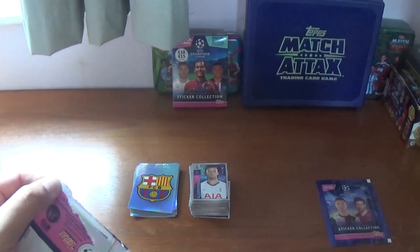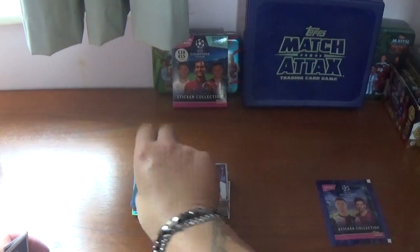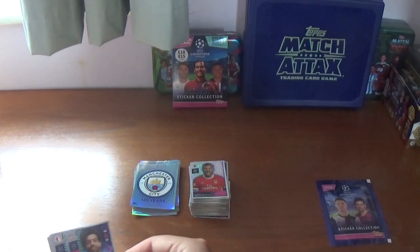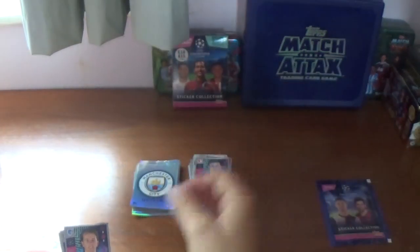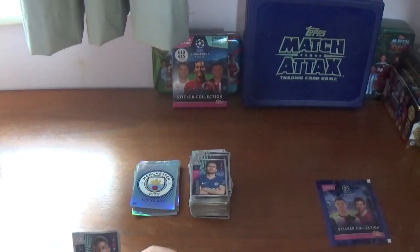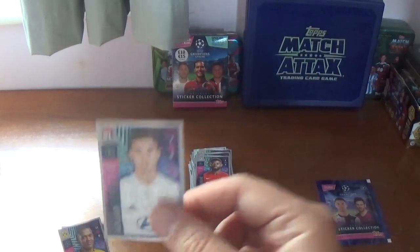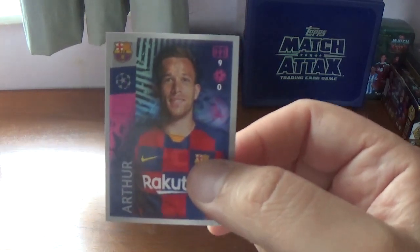Penultimate packet, our last one before the all shiny pack: we have the Manchester City logo — seen that previously. Then a shiny Haris Seferovic for Benfica. And: Mohamed Salah of Liverpool, Petra Sevcik of Slavia Prague, Sander Berge of Genk, Jorginho again for Chelsea, Jerome Onguena of Red Bull Salzburg, Jussem Oroa for Olympic Lyonnais, Manuel Akanji the Swiss international from Borussia Dortmund, and we finish with Arthur of Barcelona.